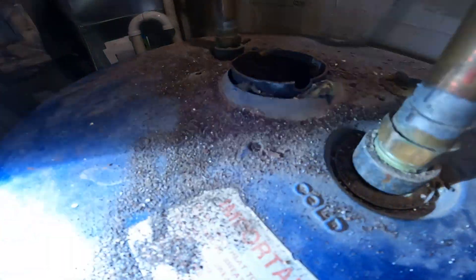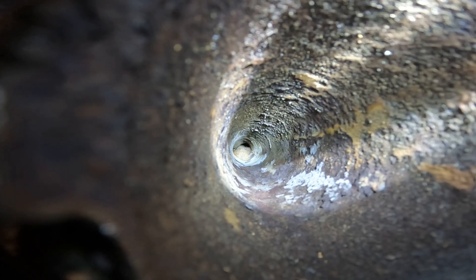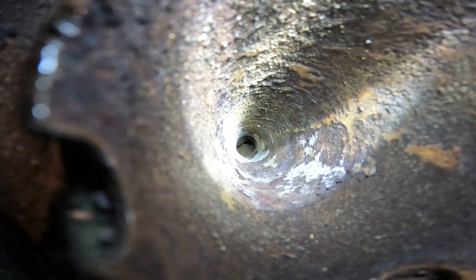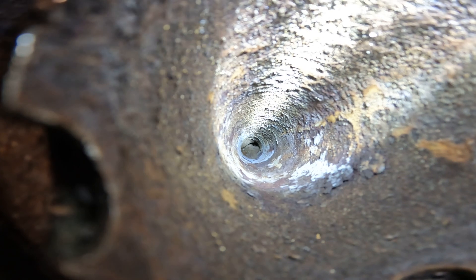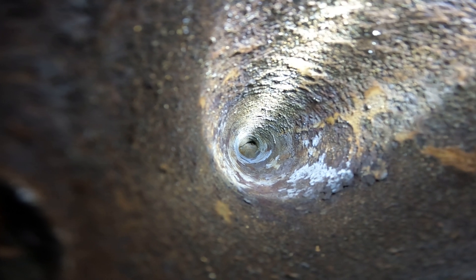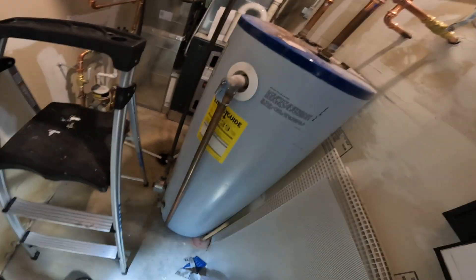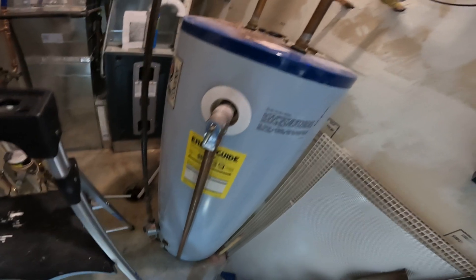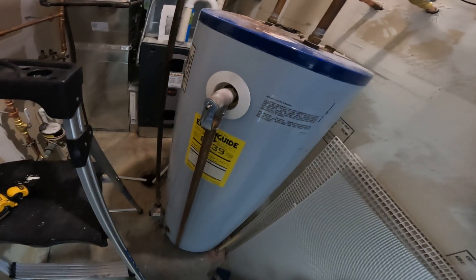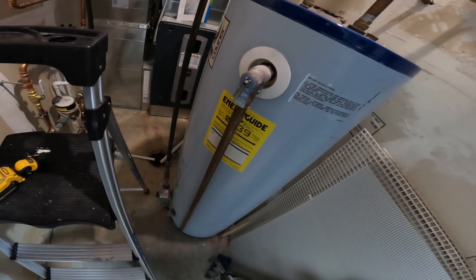I'm going to hopefully show this on video. I don't know if you can see down there or not, but the tank itself — the steel — is deformed to the point where it was squeezing the flue baffle completely tight. There's probably only about a square inch of open space at the bottom. The steel tank itself has actually deteriorated and swollen so much — without leaking — that it will not provide a draft when you turn the burner on. So basically there's combustion at the bottom but no way for fresh air to come in or exhaust gas to go up.